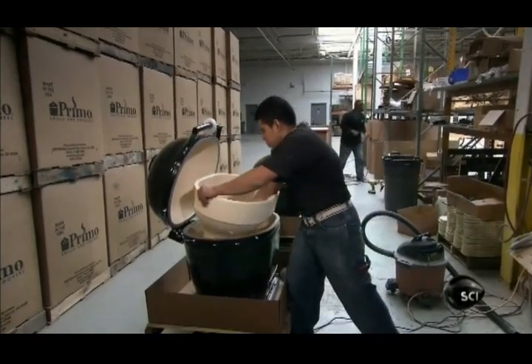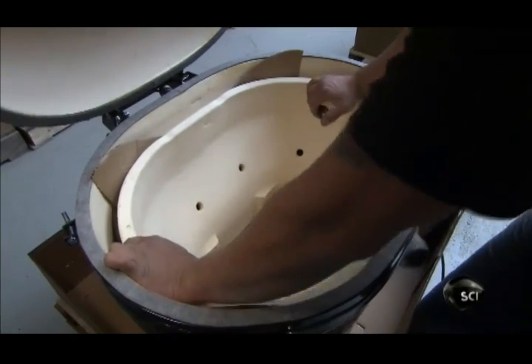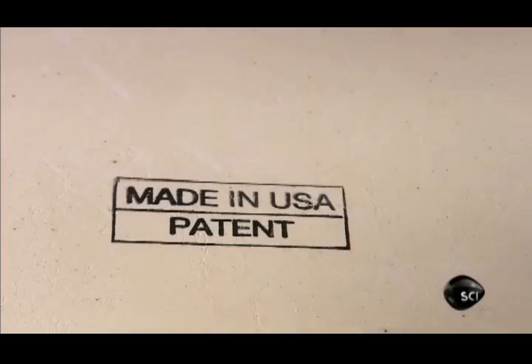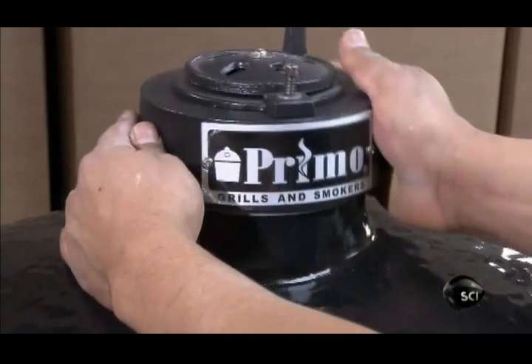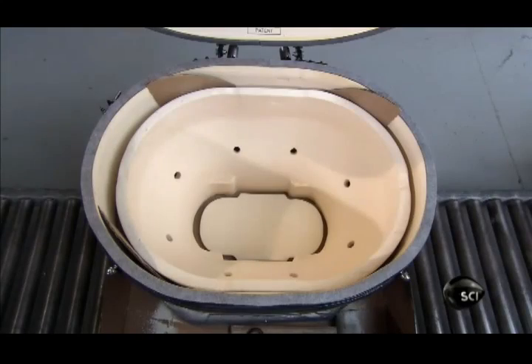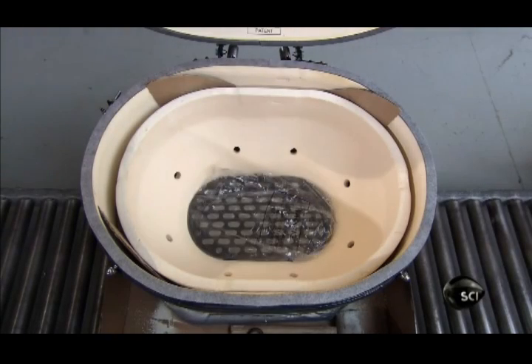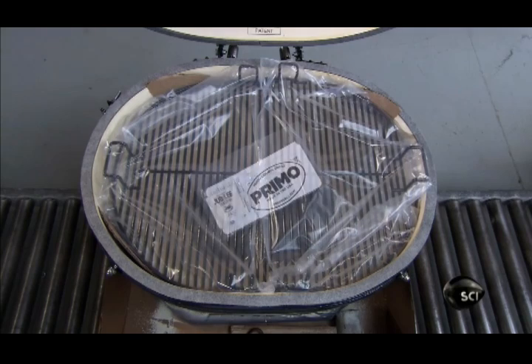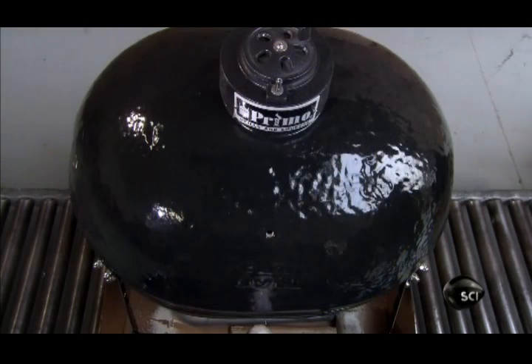They insert the firebox and stamp it. Then they glue a gasket around the neck of the dome, and install the top vent. Now the last few components: the cast-iron grate that holds the charcoal, the porcelain-coated cooking grates, and the thermometer.